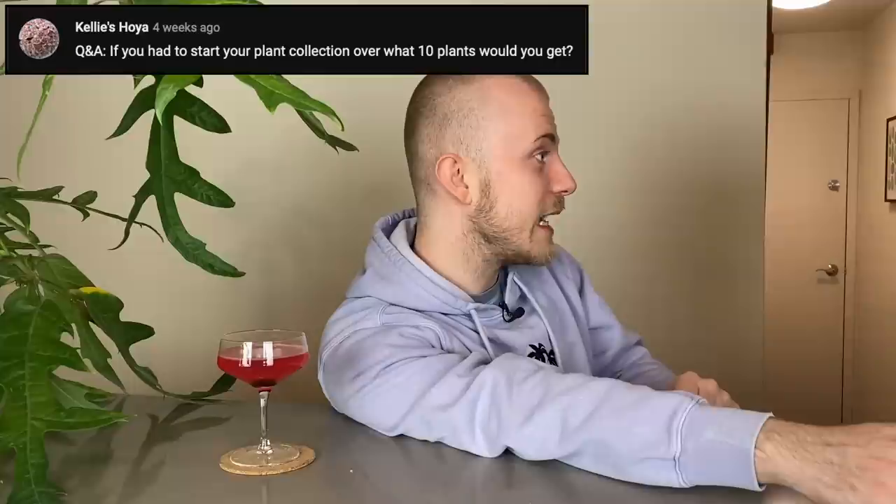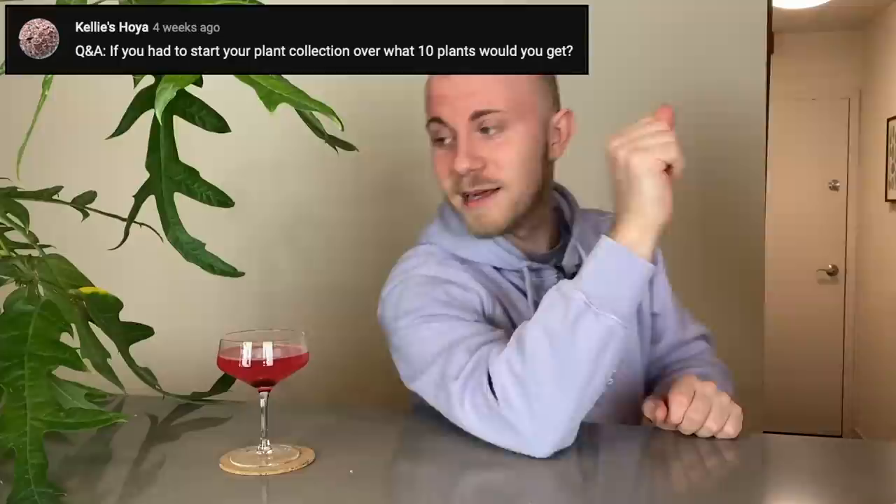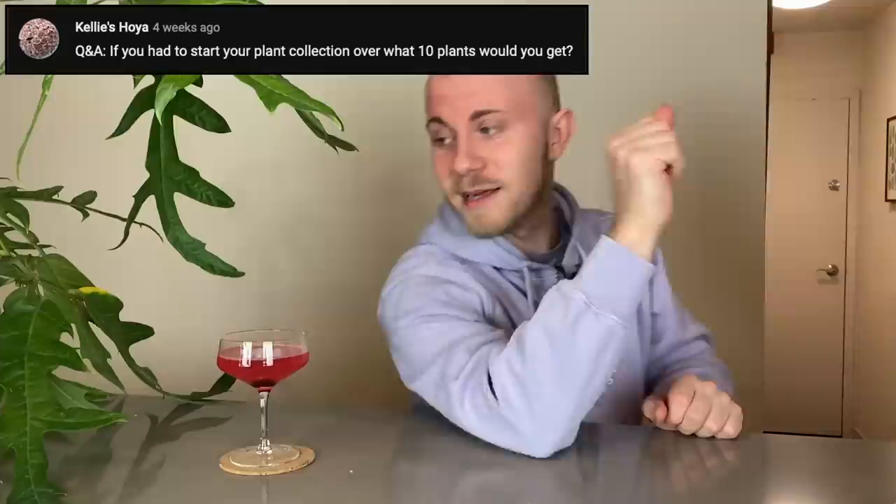Kelly's Hoya asks: if you had to start your plant collection over, what 10 plants would you get? Kelly, I think 10 might be a lot — that's like a whole video. I'm going to give you five. How about that? Because I'm already going to spend way too much time thinking about this.